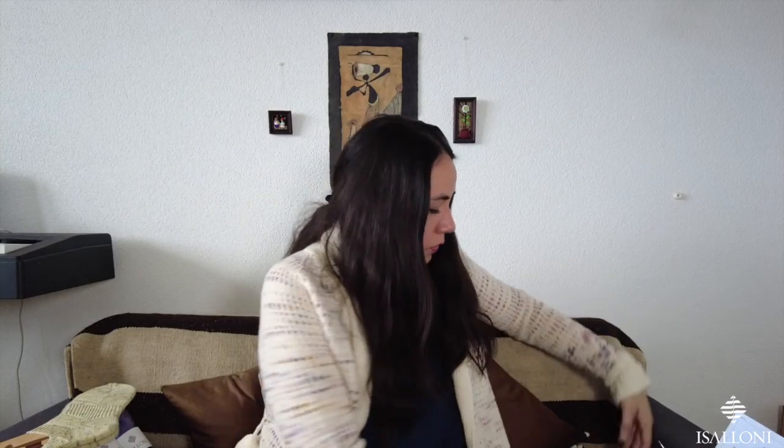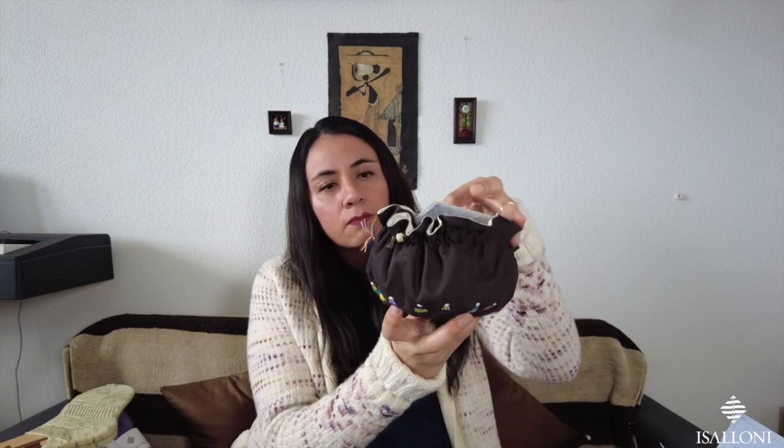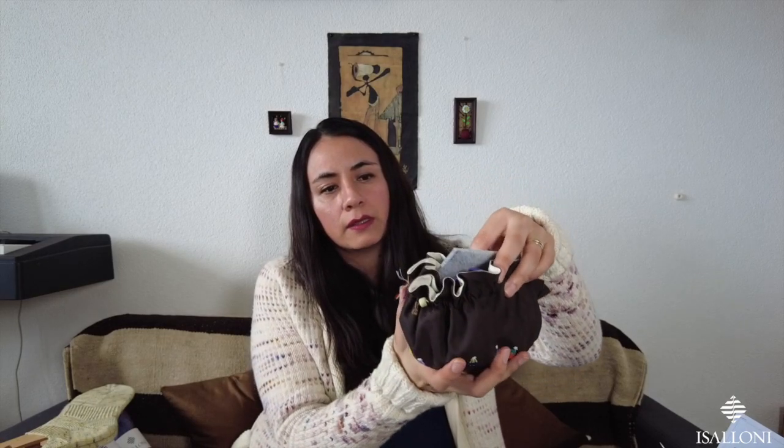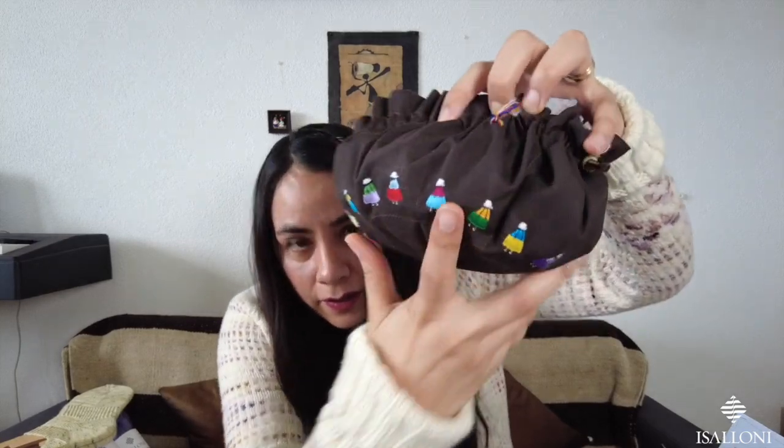I also wanted to show you — I was organizing my stitch markers because I had them everywhere in every project bag. I keep all my stitch markers organized in this small bag I bought in Bolivia when visiting my mom. Here are the Cholitas on the bag.